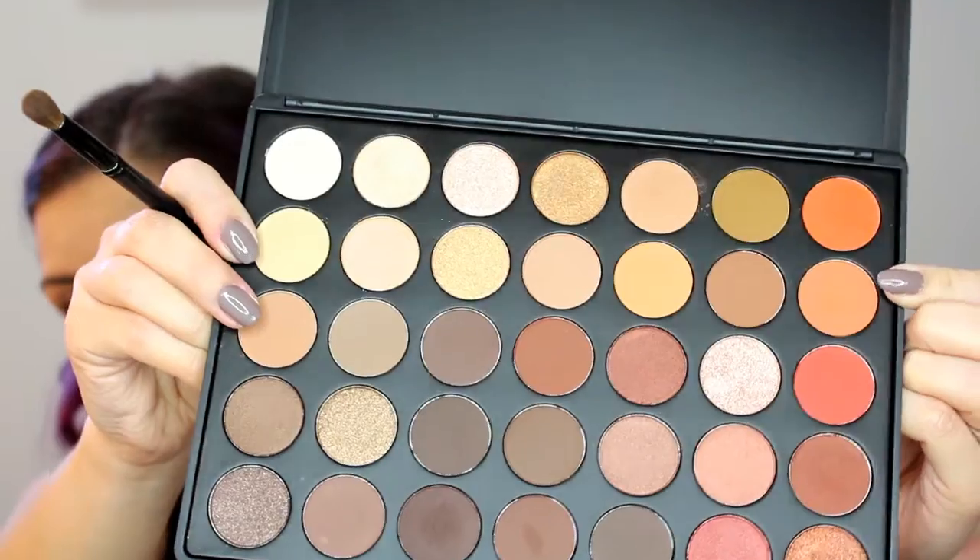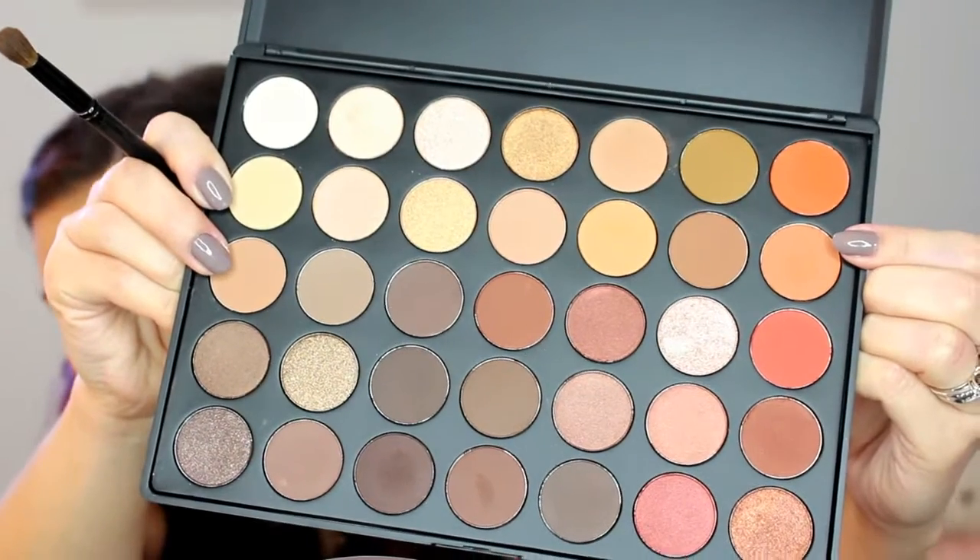Then taking these matte light browns, I am going to pop those in the crease from inner corner to outer corner. Then going in with these two slightly darker matte brown shades, I am going to apply those in the same area, just slowly darkening the crease. Then taking these two orange shades — a lighter orange and a darker orange — I am going to apply those in the same area but lower than I did the brown colors. You might be thinking I am using a lot of shades, and I am, but they are right there and it is so hard not to. You don't have to use as many shades — I just prefer to.